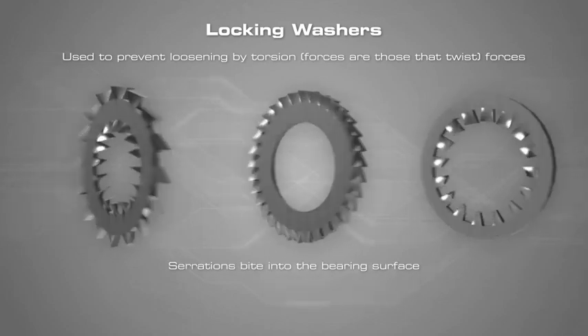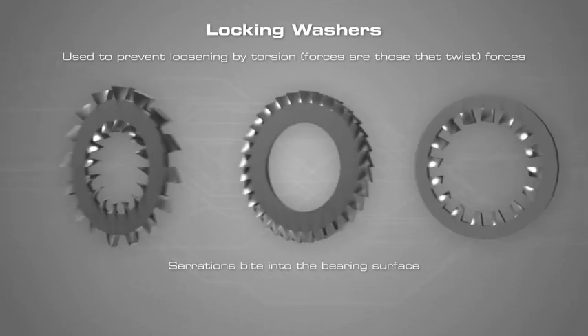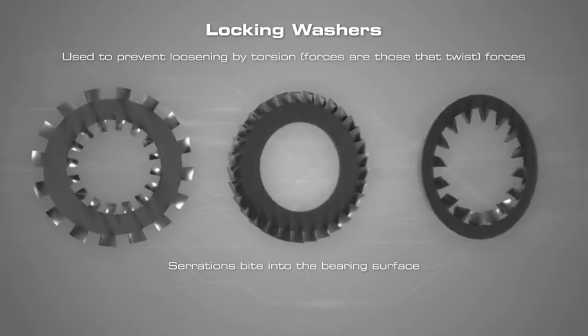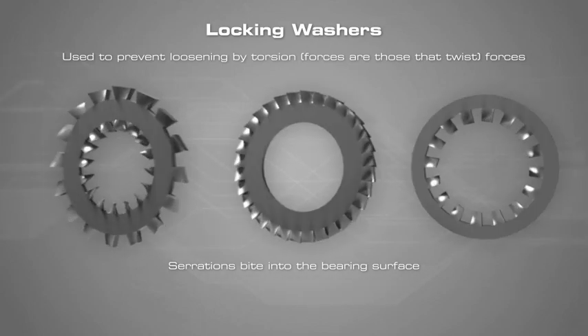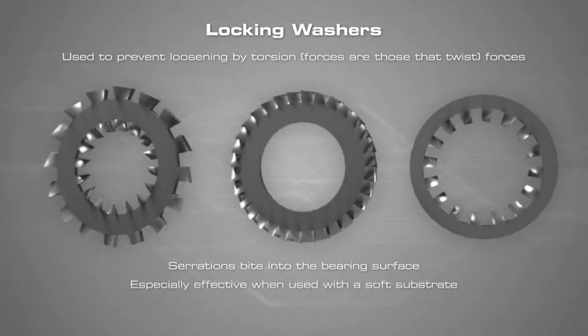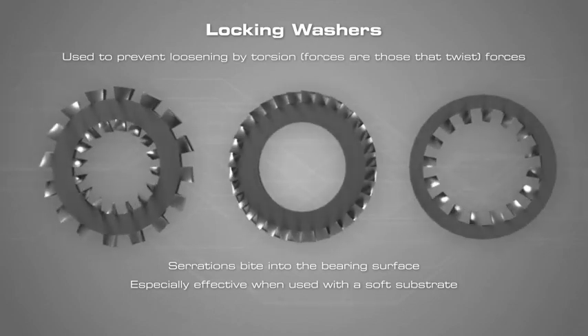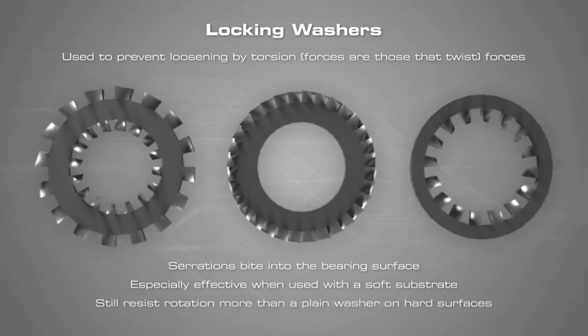A toothed lock washer, also known as a serrated washer or star washer, has serrations that extend radically inward or outward to bite into the bearing surface. This type of washer is especially effective as a lock washer when used with a soft substrate such as aluminum or plastic, but it can still resist rotation more than a plain washer on hard surfaces, as the tension between washer and the surface is applied over a much smaller area because of the teeth.